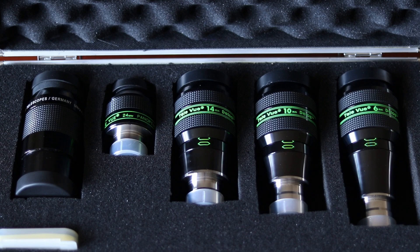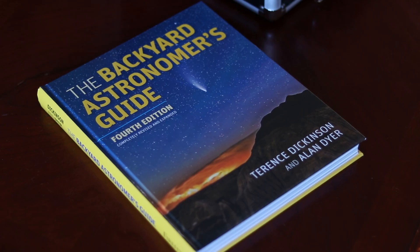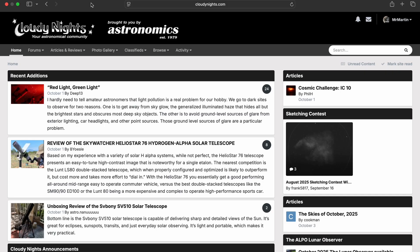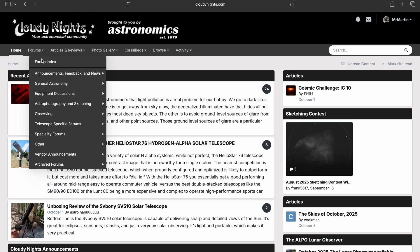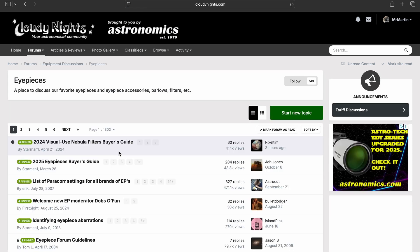Even though I can only speak for the performance of eyepieces I've personally used in my telescope, your budget and where you live around the world will greatly impact the eyepieces you end up choosing. Two resources that have helped me over the years are the book called The Backyard Astronomer's Guide, which got me into this hobby about 20 years ago, and the forums over on Cloudynights.com, where there's always excellent debate and analysis on hundreds of eyepieces. I'll leave a link to both of these resources in the description below.